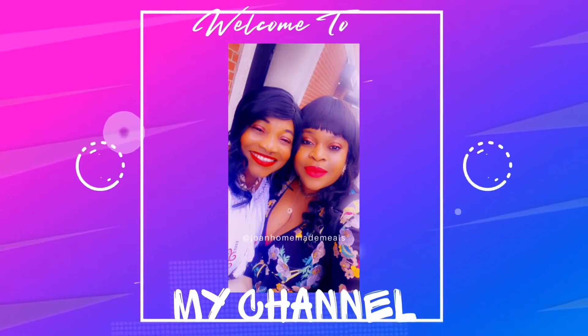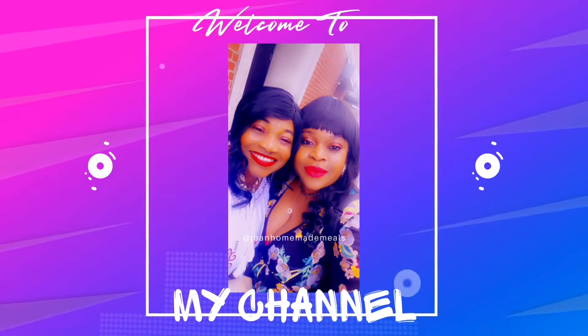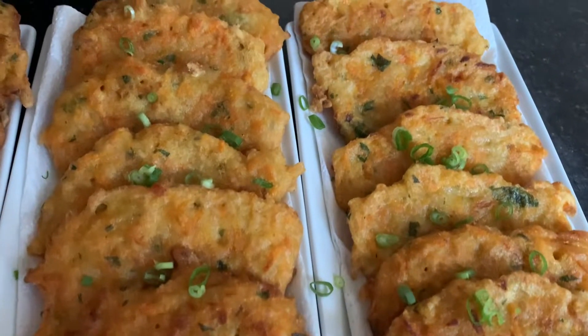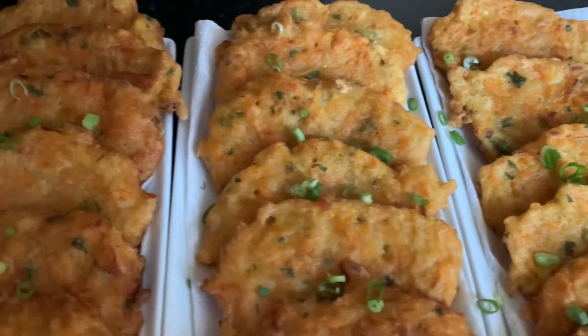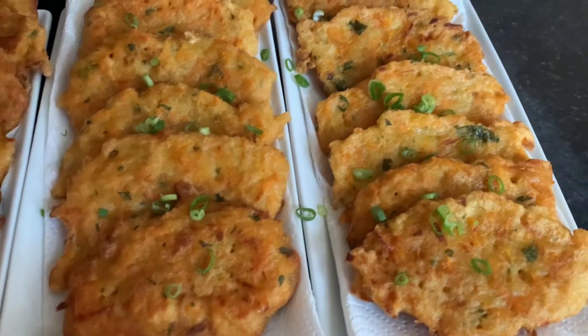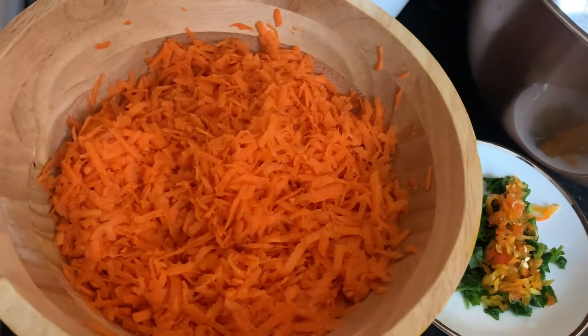Hey guys, welcome to our YouTube channel. Today we are going to show you a simple, quick and easy recipe of how we made our carrots and saltfish fritters, so stay tuned.